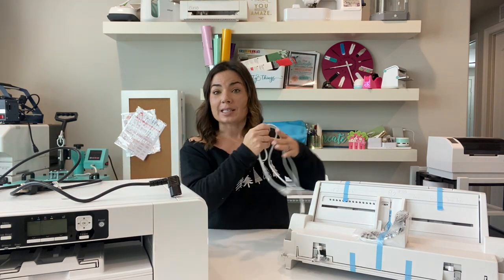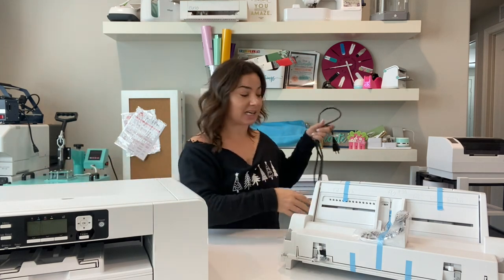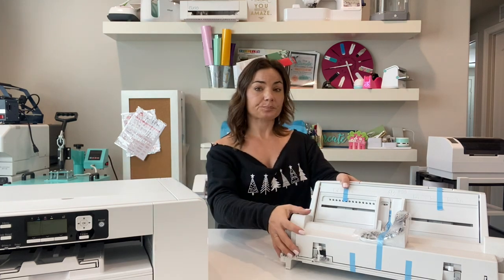It will allow you to print 13 inches wide by 51 inches long on the SG 1000, the larger model. To start, make sure your USB cord and power cord on the printer are disconnected — you don't want those connected while you're working on this.